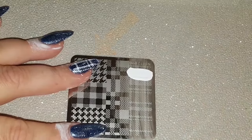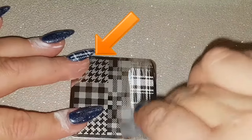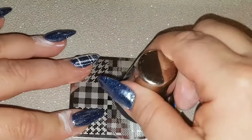Unfortunately my camera died, so you didn't get to see me stamp my middle finger, but you'll be able to see the rest. Sorry about that, folks!